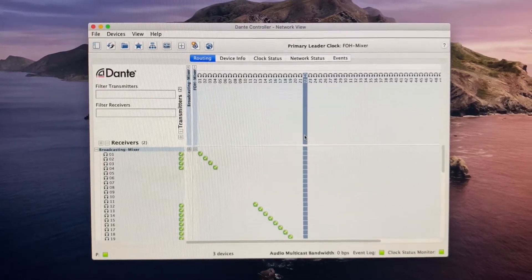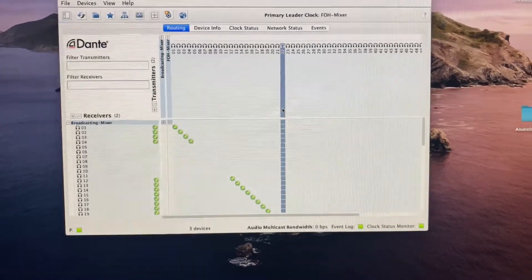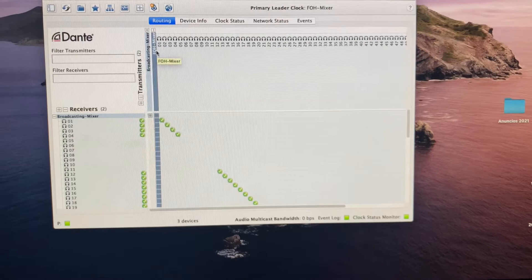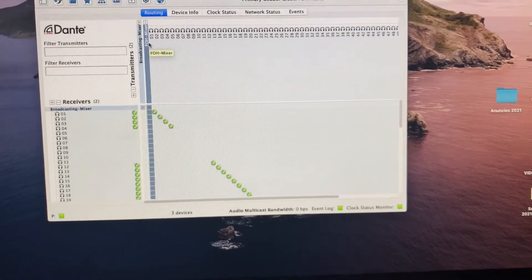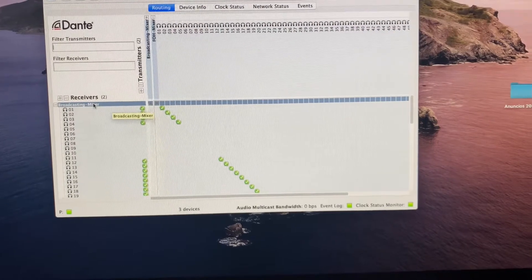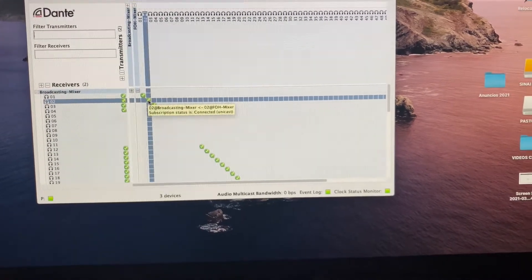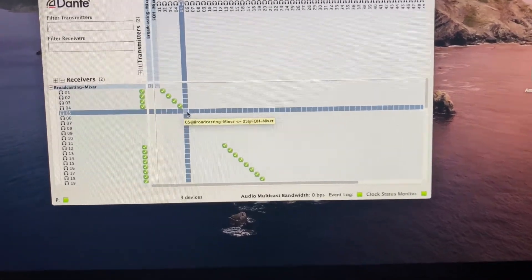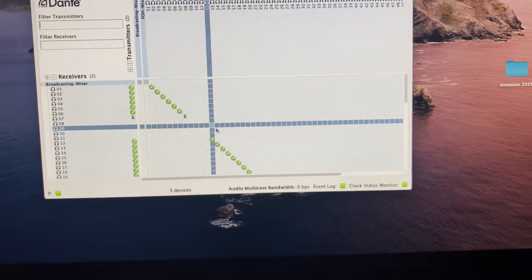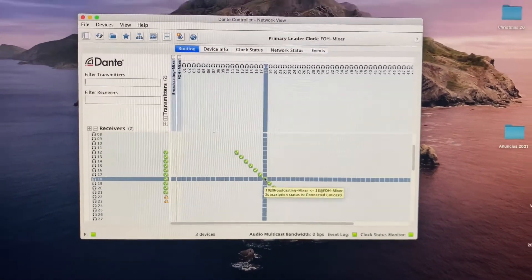You also have to make sure that you have Dante Controller downloaded to your computer, because if you don't have this program it won't work. Here I have front of house as my transmitter, and the receiver is the broadcasting mixer, the Si Expression. You go to each channel and select them one-to-one — so five to five, six to six, seven to seven — and just keep going until you have all the channels you need.